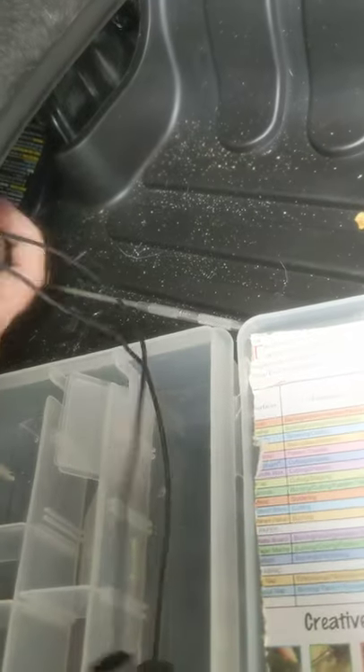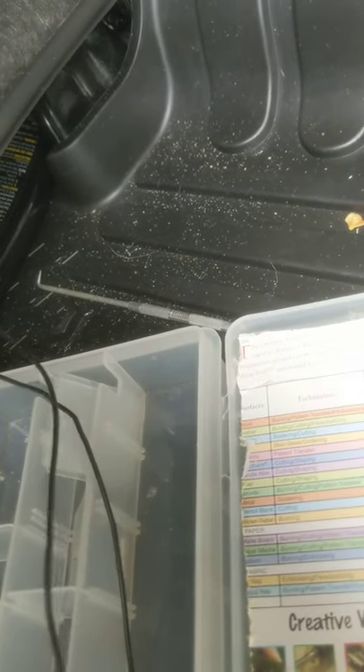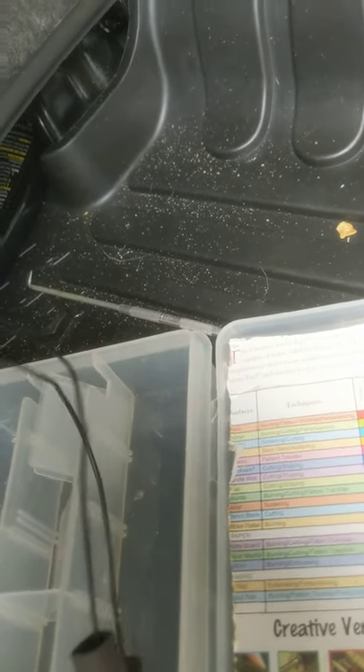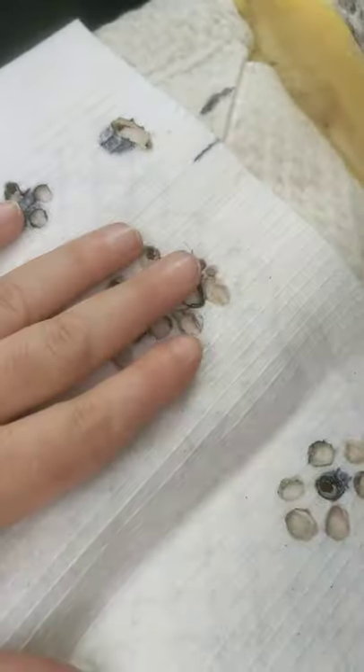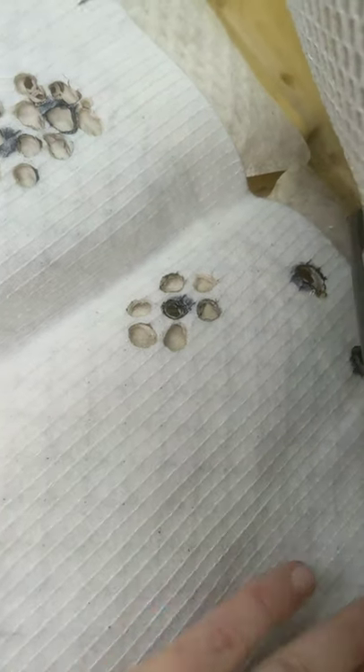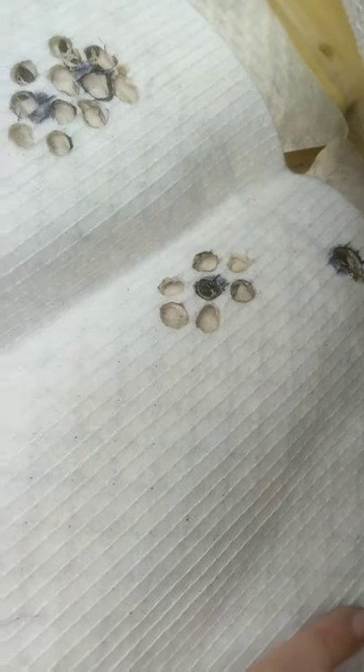Once you get all that done, plug it back in. I plugged it in multiple times during the whole process just to make sure I wasn't messing up the seat heater netting. Turn your seat heater on — it stays on now, it wasn't staying on before. Give it just a couple of seconds and it gets nice and toasty.